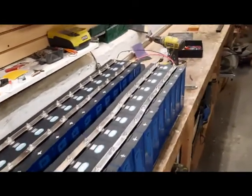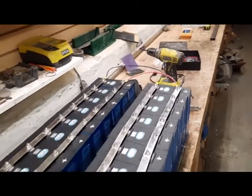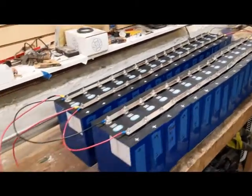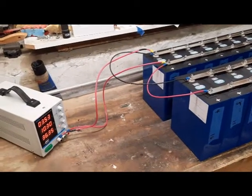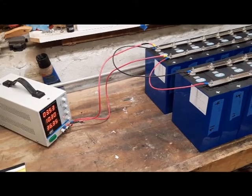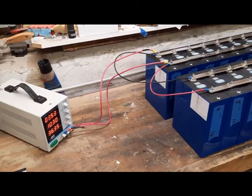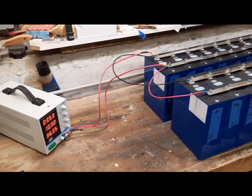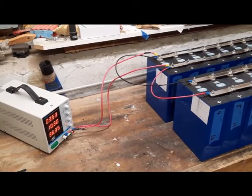I put an extra shunt on the other end, an extra jumper on the other end, just to try to keep them as even as possible. If you haven't seen my other video on this — make sure your hardware from the charger to the battery bank matters. Banana plug jacks and small test leads can really screw you up. We'll see how this goes.